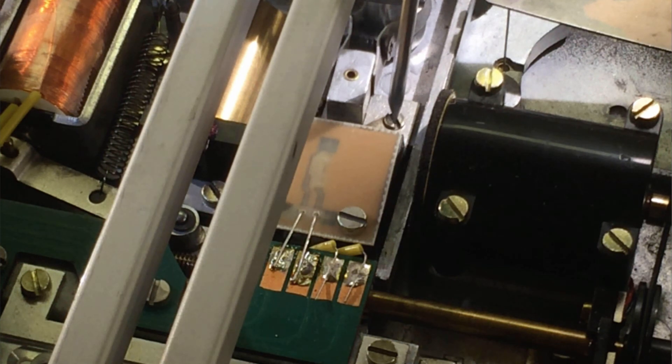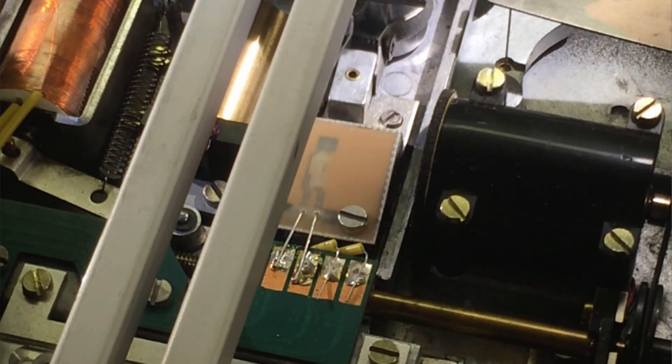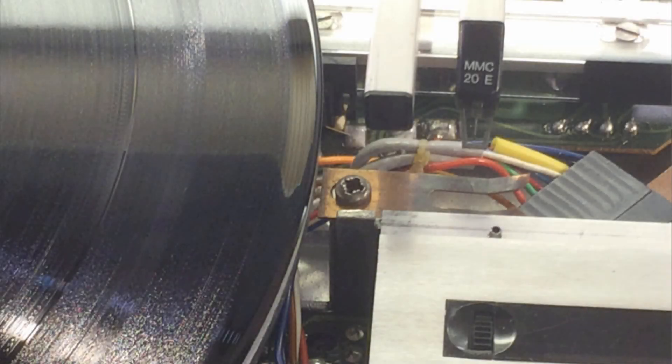In this case we turn it clockwise — moving it back and forth a little to demo the movement of the unit. Here I end up about an eighth of a turn clockwise. Don't forget to tighten the locking screw after the adjustment is made.